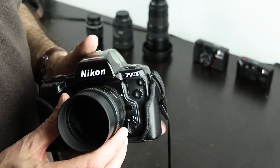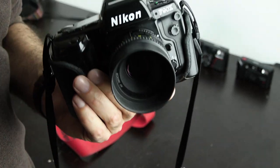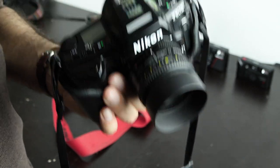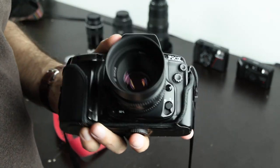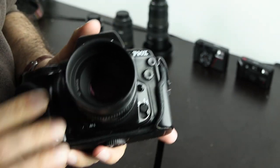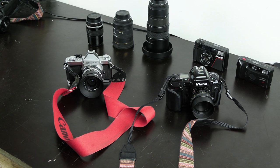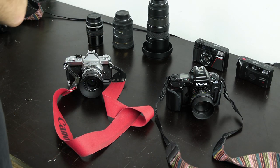These cameras are not expensive. I paid 30 euros for this one a few years ago — it was in its original box with basically zero exposures on it. Today prices have increased, but I still think you can get an F90x in very good condition for under 50 euros if you look for it. Even if you pay 100 euros for it, it's still worth it.